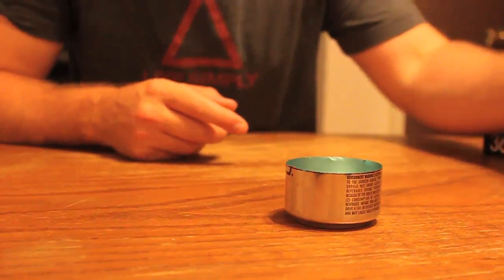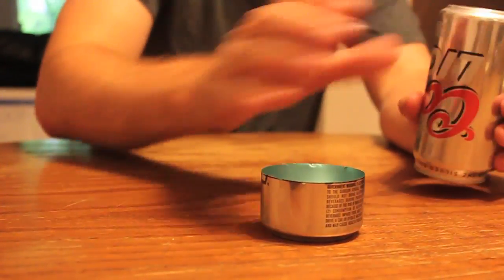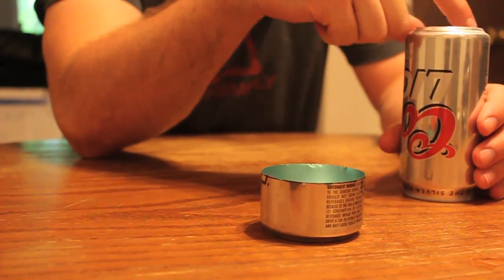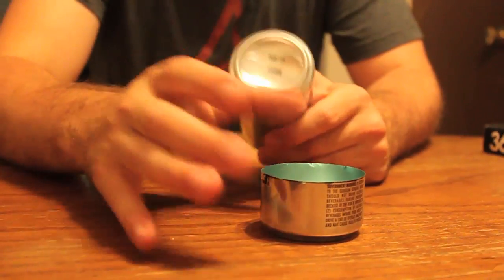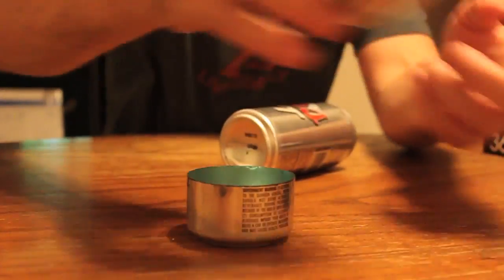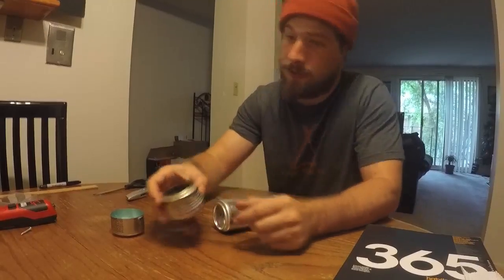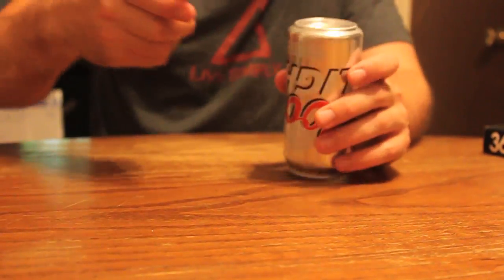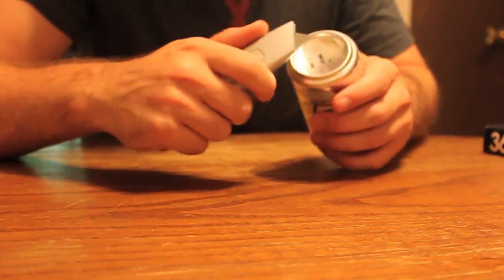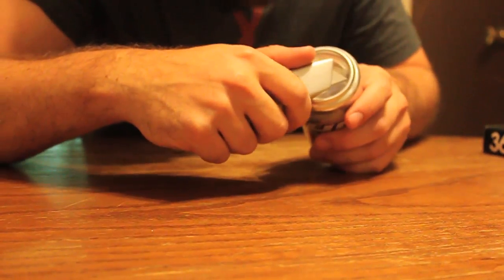I've cut that now. We need to do the same thing to the other can, but before that we need to score out the top of this can right here. This is going to be the bottom piece. So you're going to take an exacto knife, be careful, and on the inner lip you're going to score along the outside.